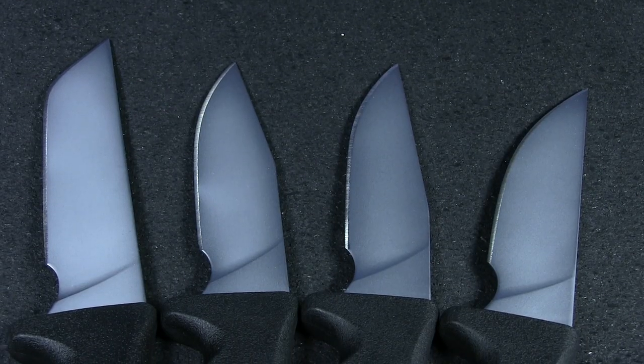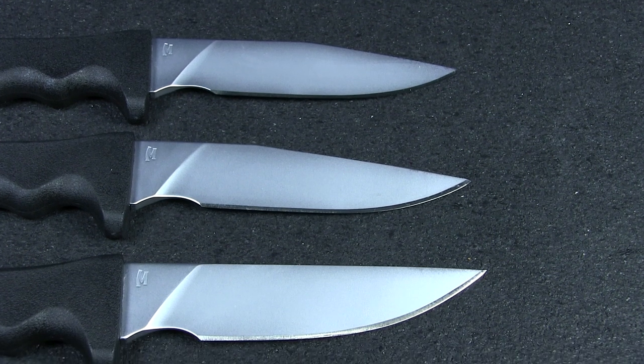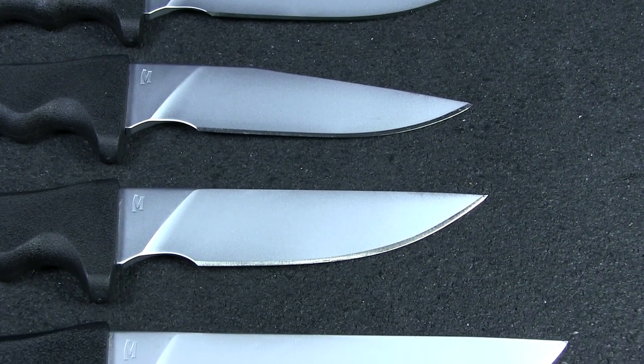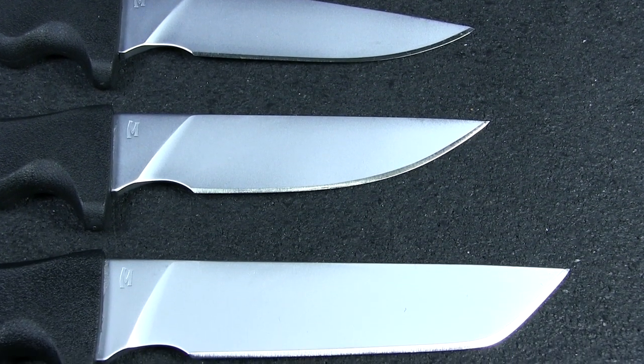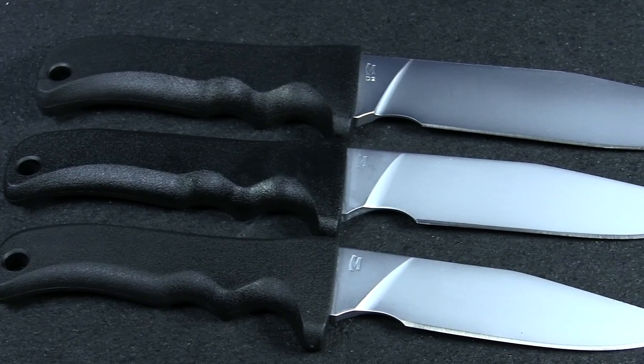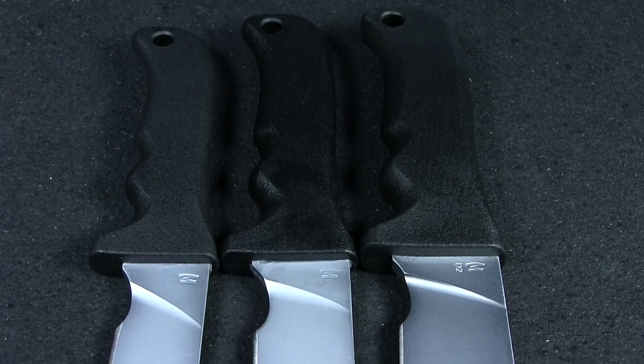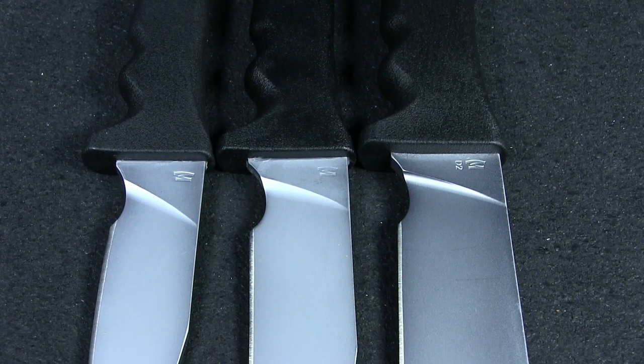What really sets this line apart is the variety of styles available. There's a selection of four different blade types: a standard clip point, a long clip point, a fish belly, and finally a tanto with smooth transition. On top of that, each blade style is available in small, medium, and large sizes. It's really appreciated when a company presents this many options.